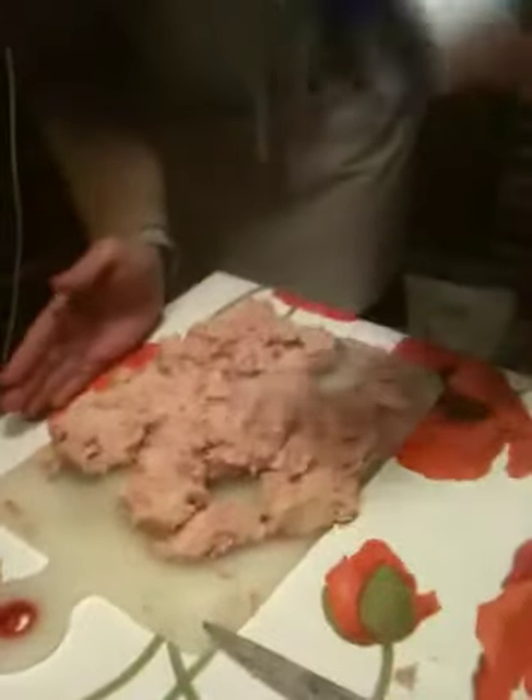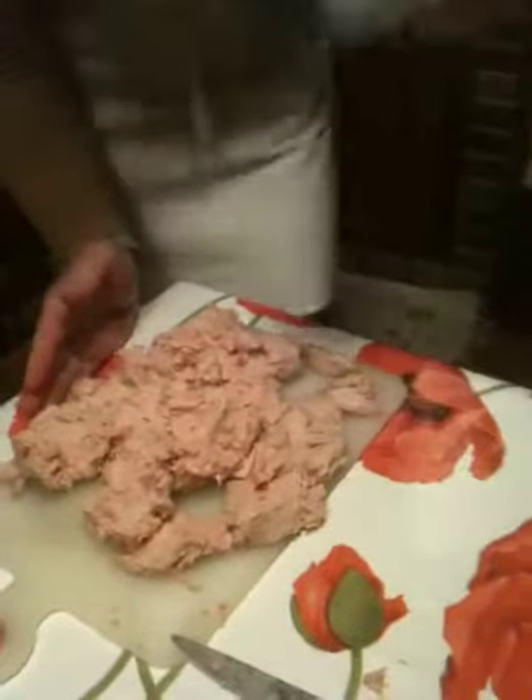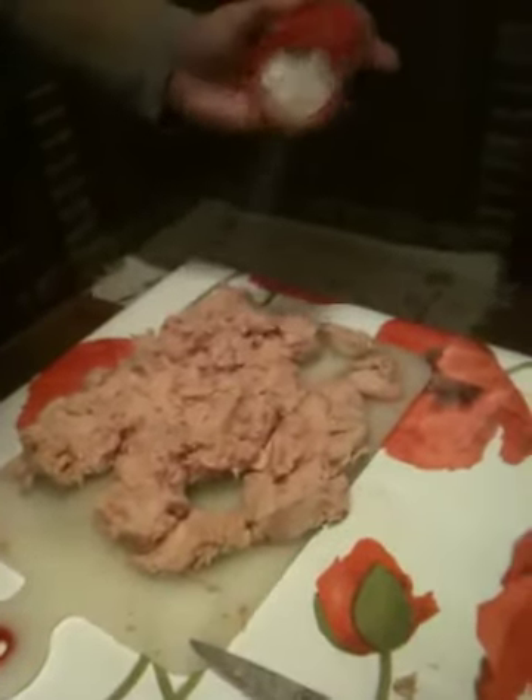She's putting salt on it, she's sprinkling. Du sel, du poivre blanc — pour pas que ça se voit dans les tranches. Salt, white pepper — so it doesn't show in the slices.